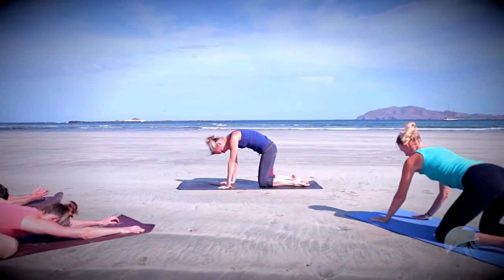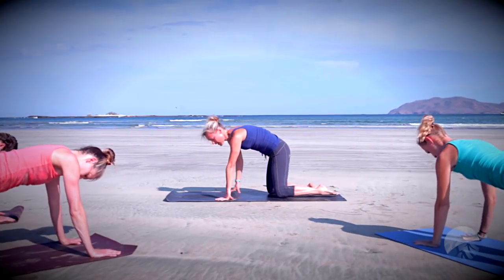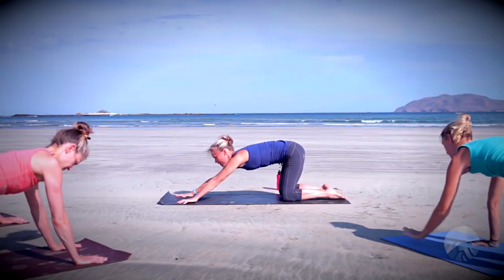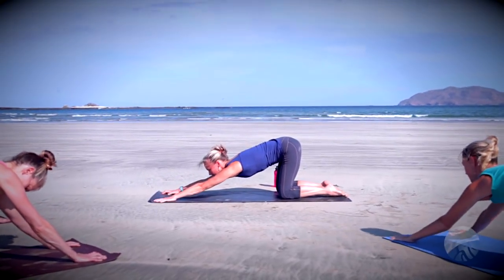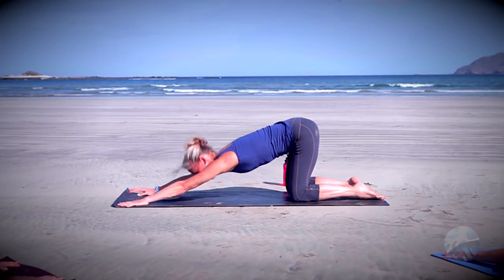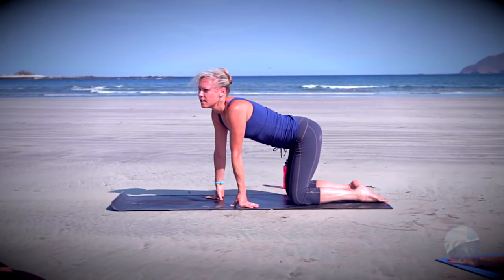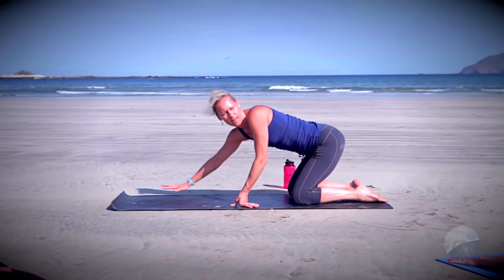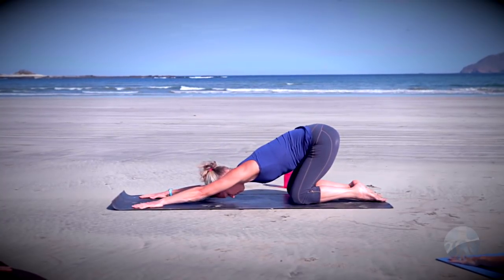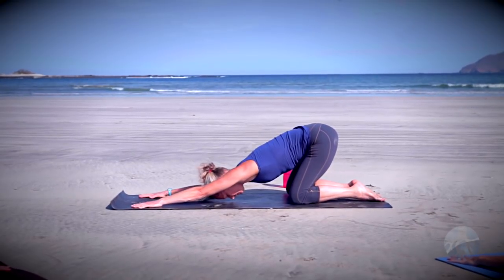Come all the way up, bring the hips over the knees, tops of the feet flat to the floor, knees are hip distance apart. We're going to come into puppy pose — a nice stretch for the shoulders. Start to walk the hands forward toward the front of the mat, keep the hips lifted, and then release the forehead toward the floor, pressing down through the palms of the hands.